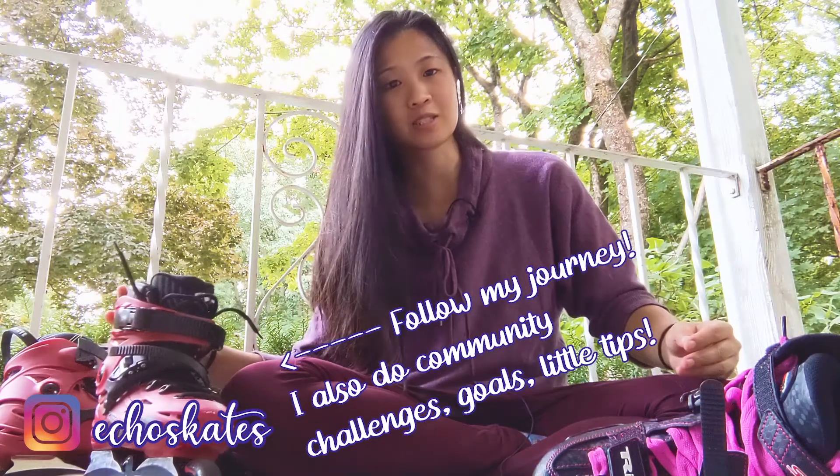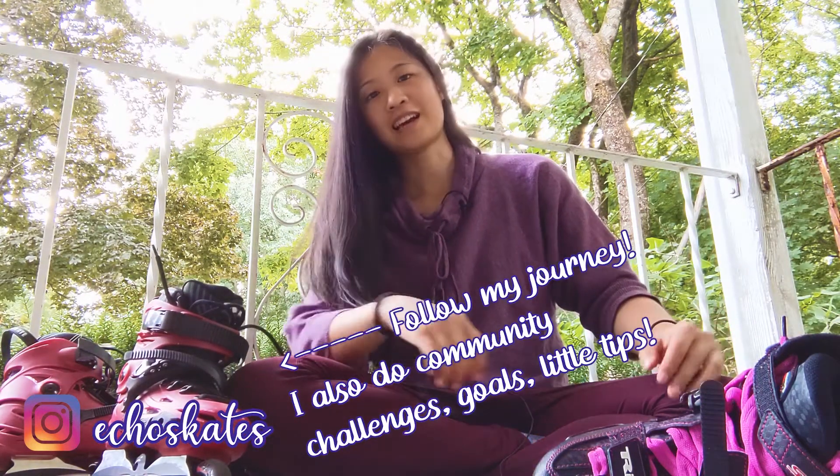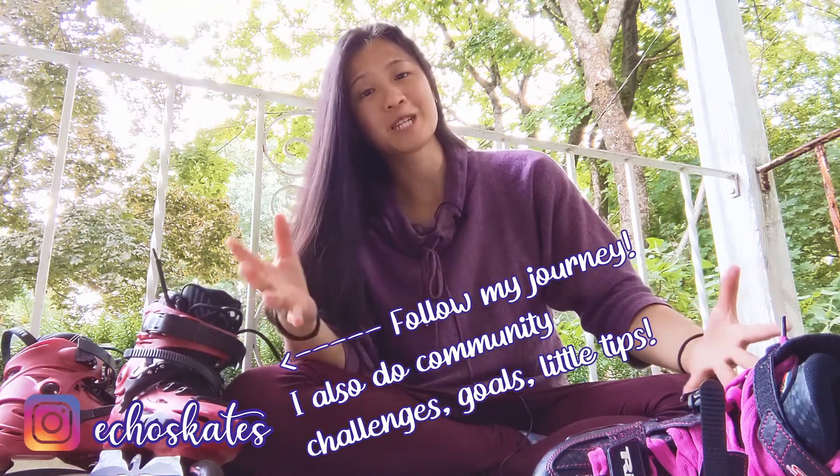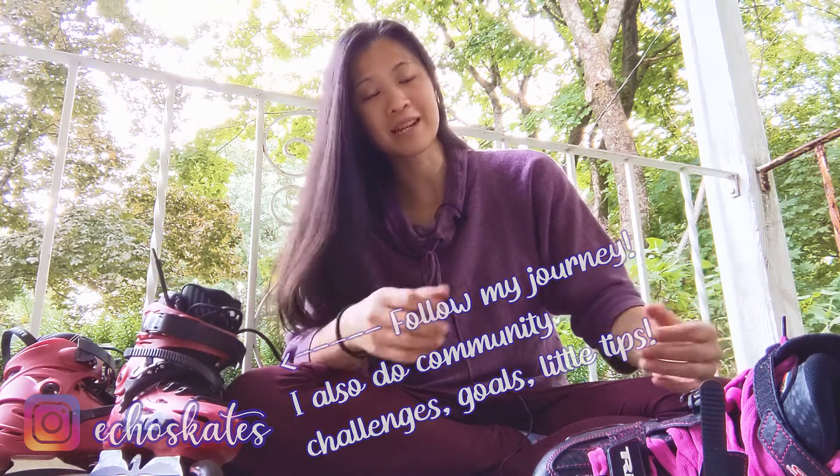Hopefully that wasn't too long of a video. As always, guys — be kind, stay curious, and have fun. Our channel is growing rapidly and I'm excited. Happy practicing — I'll see you next time!